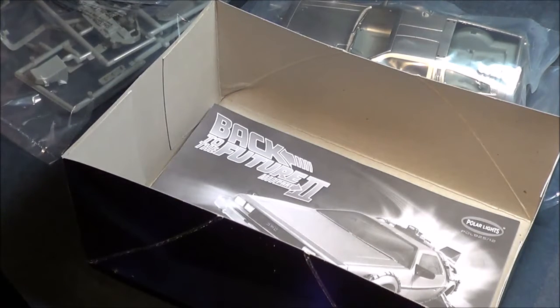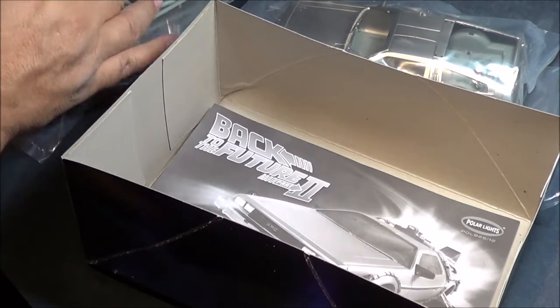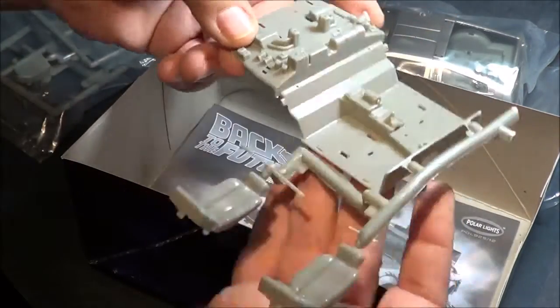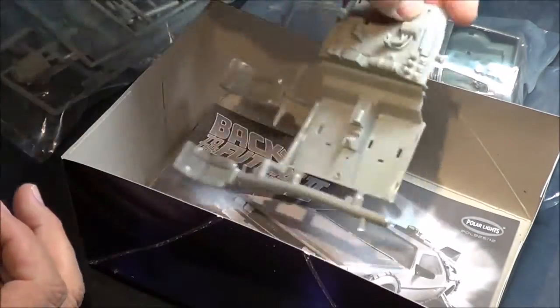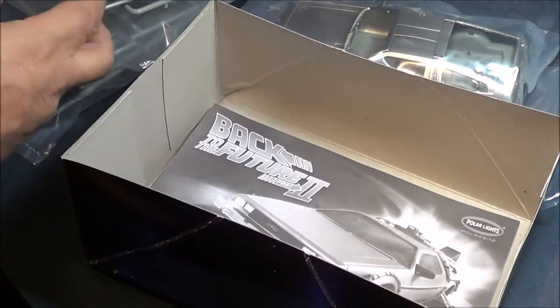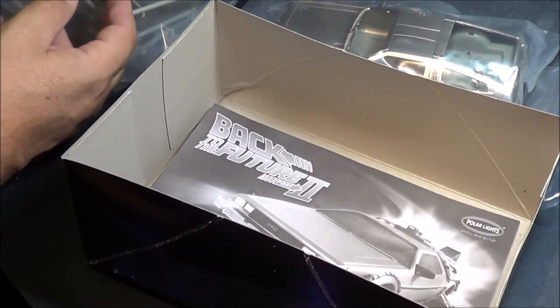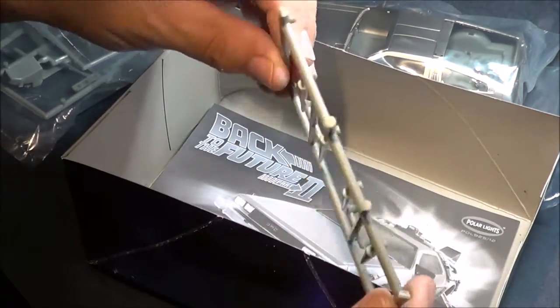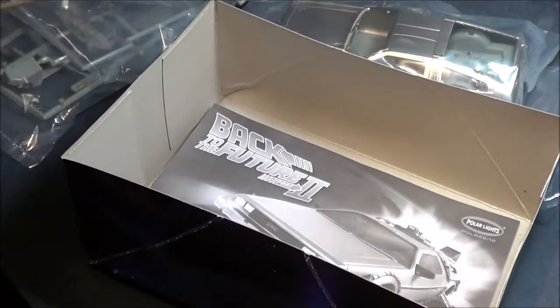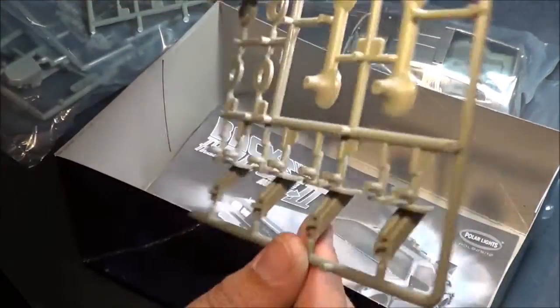Opening that bag up, we have interior pieces and chairs, some cabling and hoses, engine details. And it looks like the new parts would be this — the flight mode pieces for the axles. So that's the major difference of this kit.